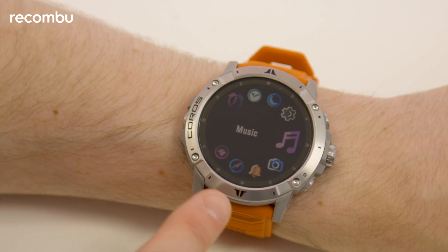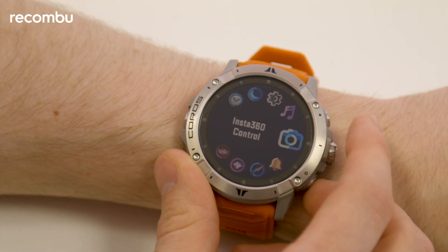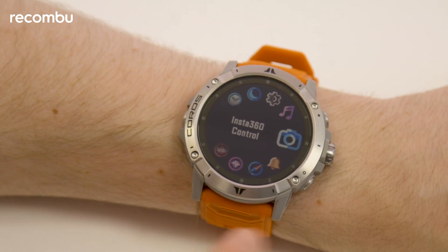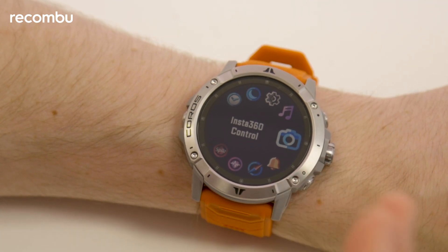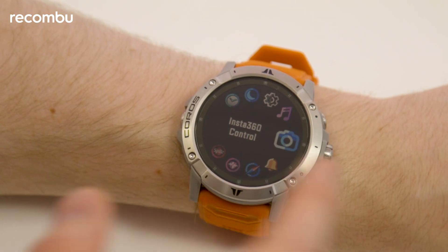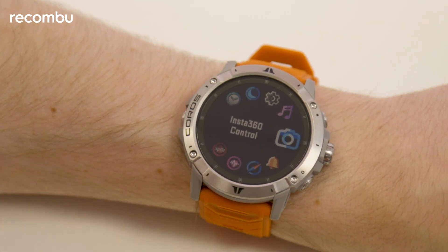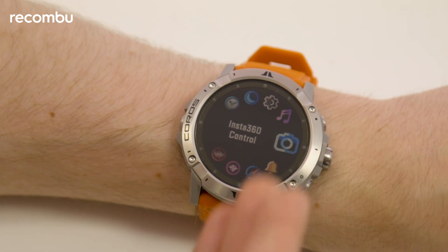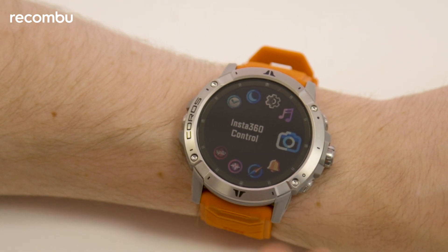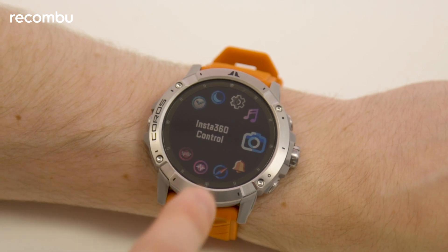Probably one of the more surprising additions here, however, is the ability to work with some Insta360 cameras directly on the watch — particularly the Insta360 ONE X2 and the Insta360 ONE XR. With this functionality built in, you can now control playback and recording directly on the watch. So if you're the type of person who enjoys vlogging whilst hiking or going out for a run, this is going to be a major boon in helping you get the footage you want at a moment's notice. It's going to be a huge feature, and a lot of people are probably going to gravitate towards this watch for this functionality.